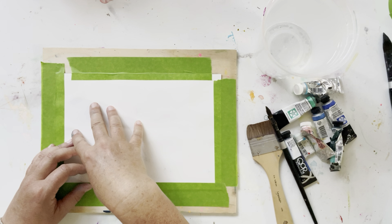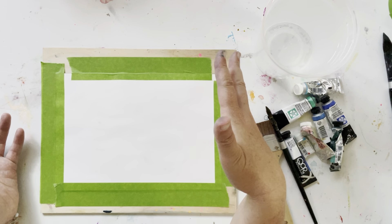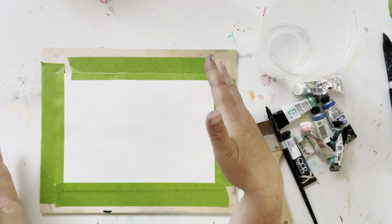Hey, welcome to scribble practice! Today we're gonna do some scribbling with watercolor. I just taped down a piece of watercolor paper on a movable board. You could use a piece of cardboard or a plate or anything that you can just tape a piece of watercolor paper down onto and still be able to move it.